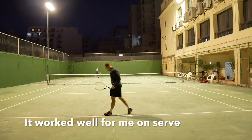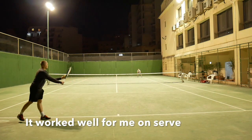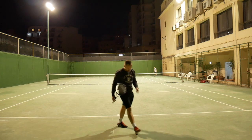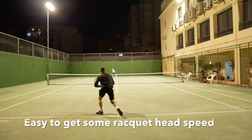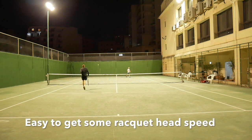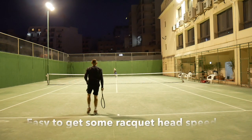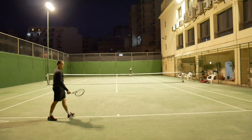I think the Prince Phantom Pro 100P fits a variety of players. It might not be the ultimate racket for someone who wants to blast winners left, right and center, but rather a player that enjoys crafting a point. If power is what you're looking for, the recently reviewed Babolat Pure Drive Tour Plus should fit you much better.